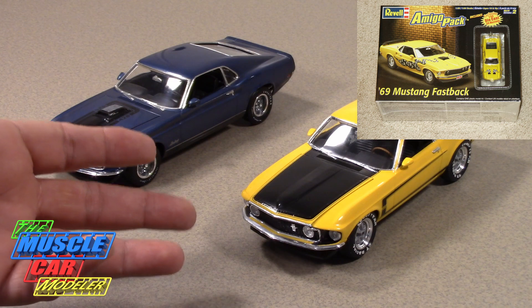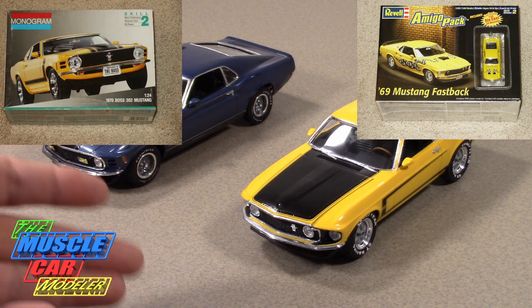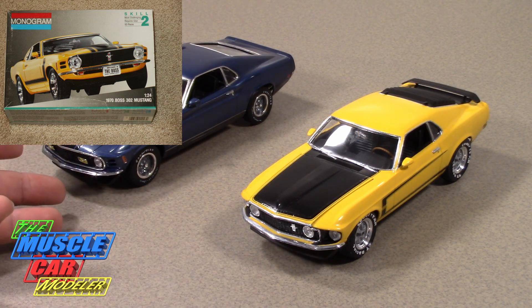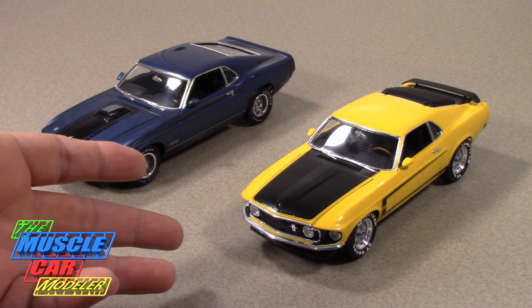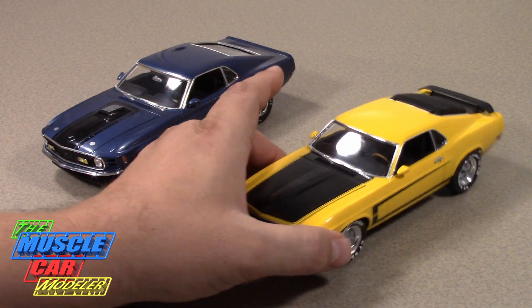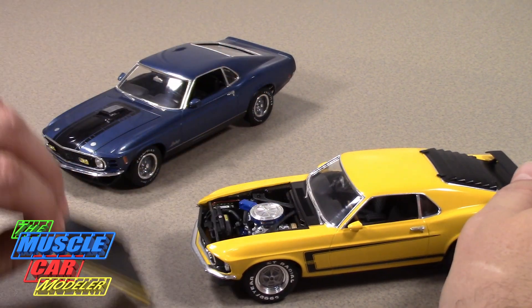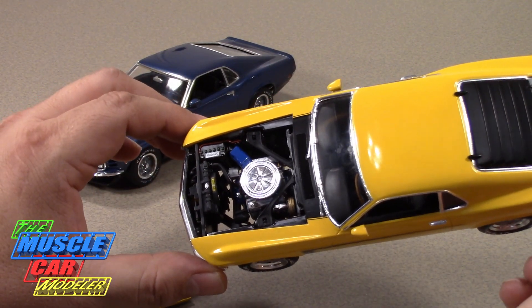Basically, starting with the Revell Mach 1 kit, I swapped the Boss 302 engine in from the 70 kit and did a few changes that left me with a 70 that had no engine, but I had the spare 428 engine from the Mach 1 kit. So I thought, okay, we'll make a Mach 1 out of the 70 kit and a Boss 302 out of the 69 kit — call it kit bashing. Here is the engine right out of the Boss 302 kit and it pretty much dropped right in.